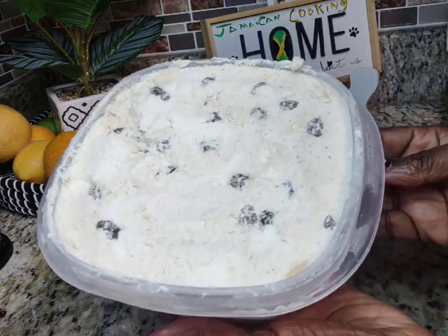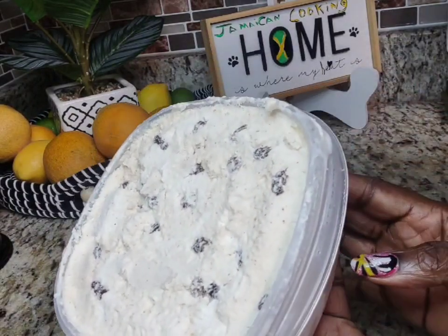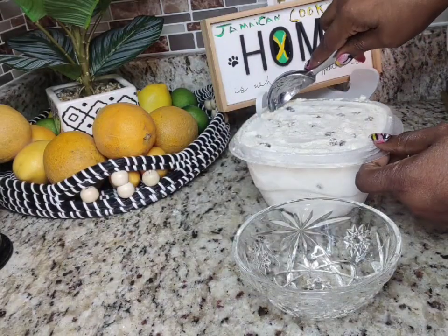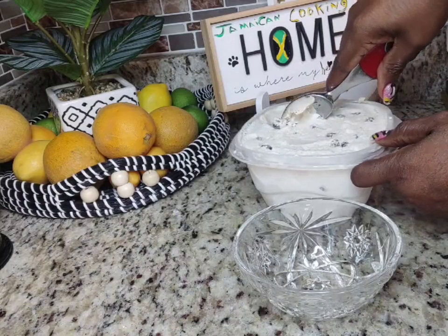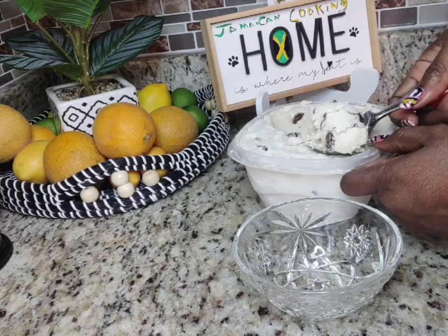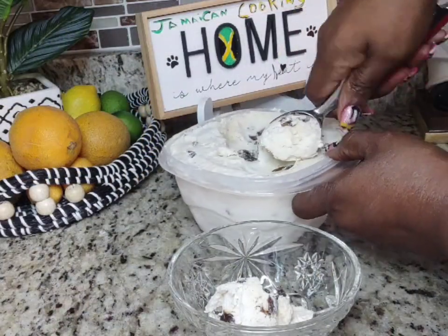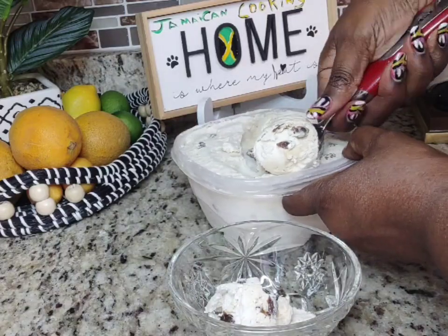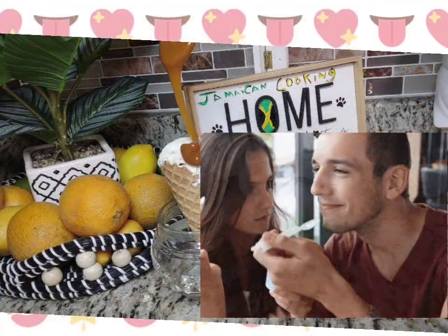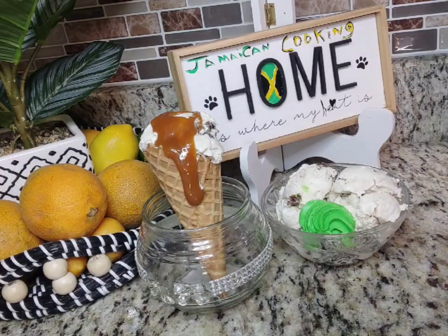Believe me, here in Atlanta if you do see rum and raisin ice cream it will cost you at least fifteen dollars — it's very expensive. Not in my kitchen! Look at how it comes out nice and creamy and smooth, full of nothing but flavor. This ice cream is one of those kinds you don't want to share with anybody.